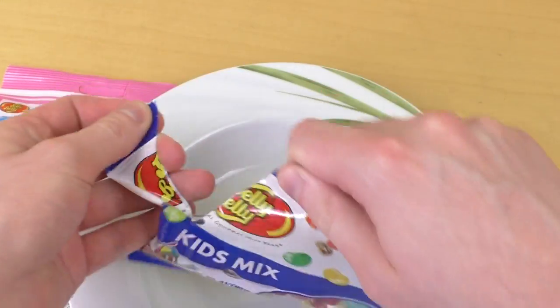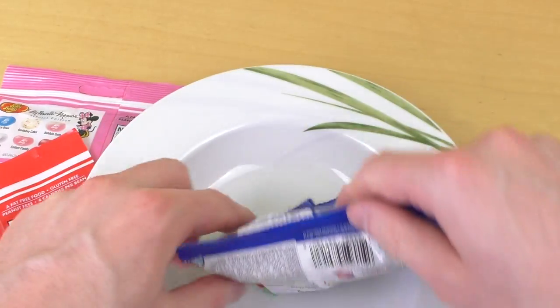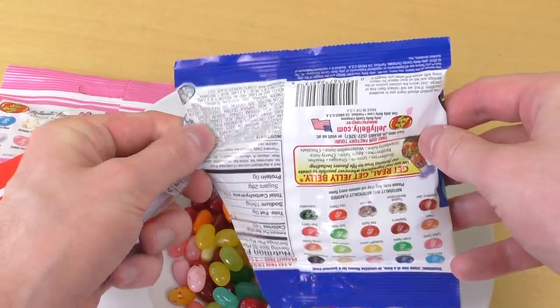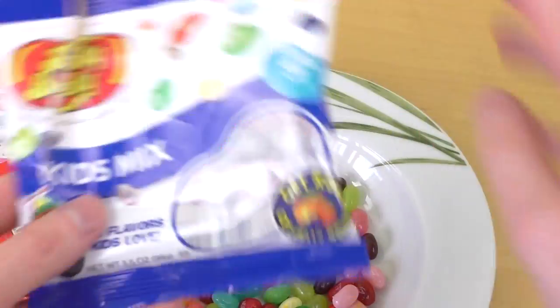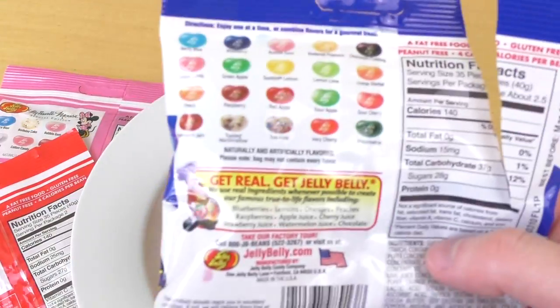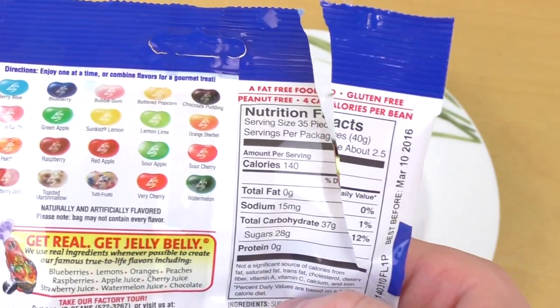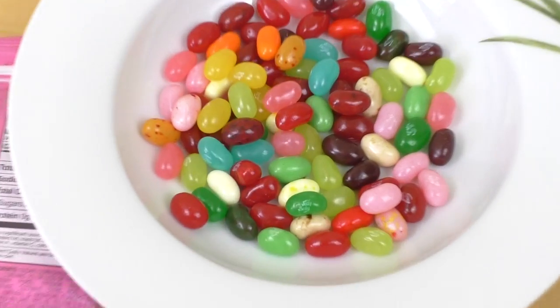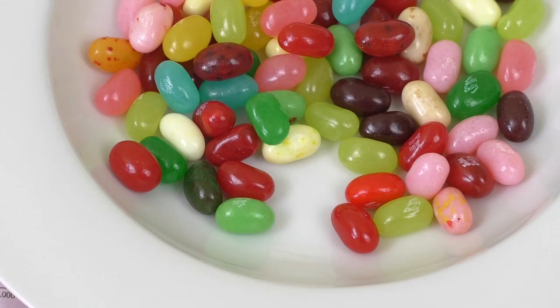Last time I did Jelly Belly I was sort of criticized for not describing all 100 flavors, but that would take hours and nobody — oh, toasted marshmallow! Where's the toasted marshmallow? This sounds awesome, I want to taste this now.